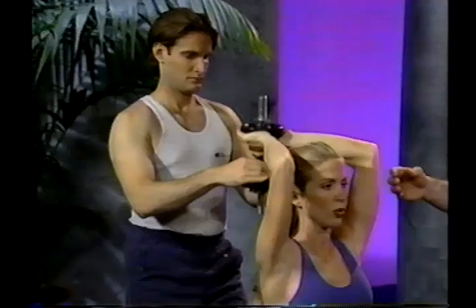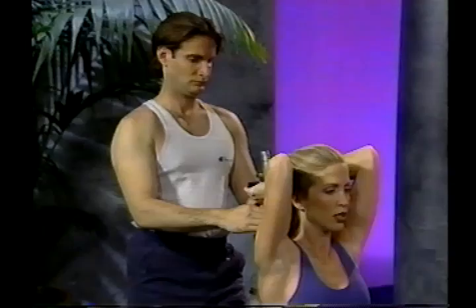Make sure you use only dumbbells that are securely connected. I recommend anywhere from 8 to 12 reps for this exercise.